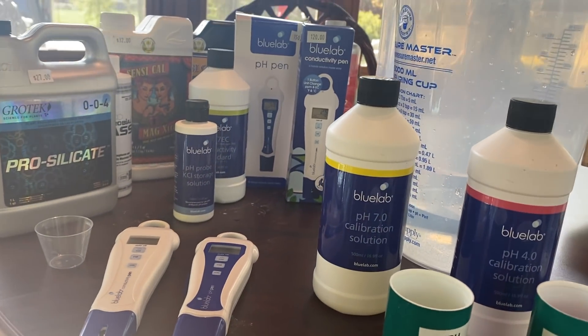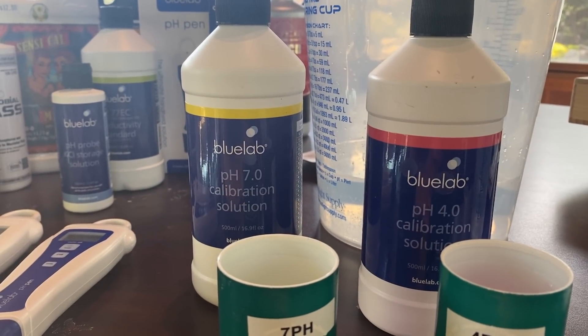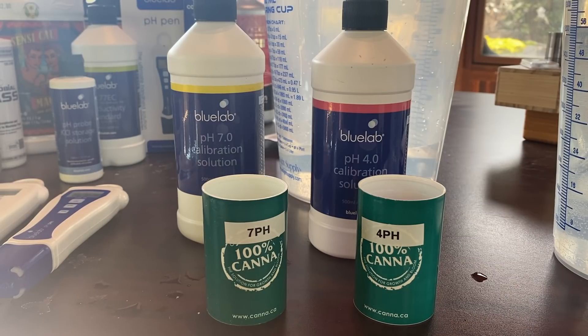What's up guys, Super Smoker here and today we got a quick video for you on how to calibrate and maintain the Bluelab pH pen. First thing first, we got two cups in front of us — one labeled 7 pH, the other labeled 4 pH. I've already gone ahead and filled them up with the solutions provided by Bluelab.